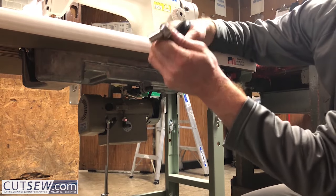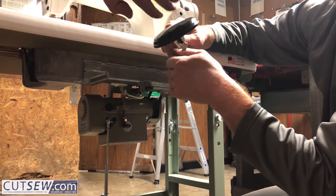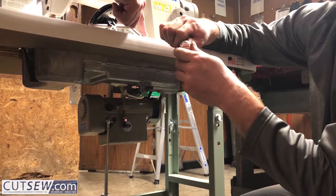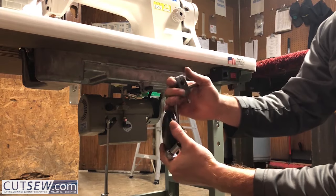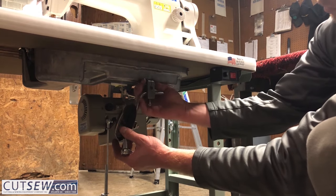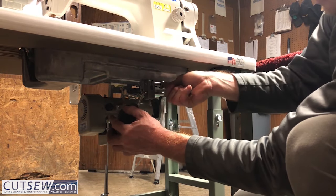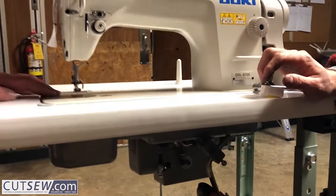The knee lift is totally adjustable. You can adjust the pad up and down on the shaft, adjust the angle, and adjust how far this goes in and out. As you move your knee, the foot will go up and down.